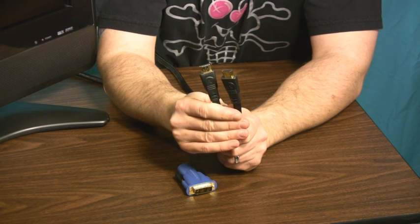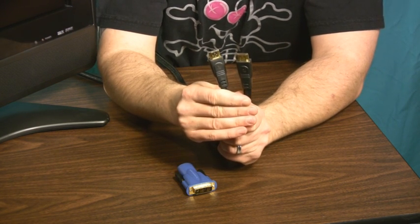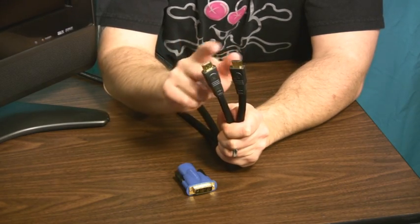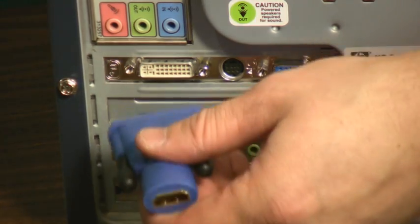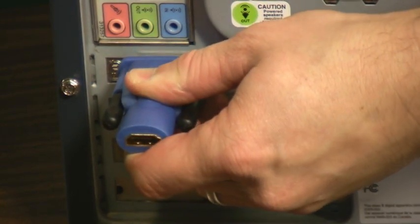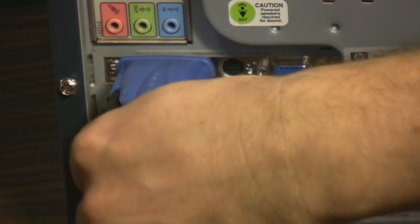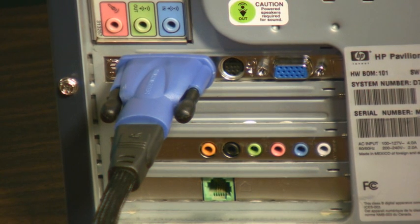Your choices really boil down to either using an HDMI cable with HDMI connectors on both ends, like the one I'm holding in my hand right here. As you can see, there are HDMI connections on both ends. Then, on the PC side of things, you're going to attach one end of this HDMI cable into an adapter that has a DVI end on it, and then you can connect that to your PC video card.